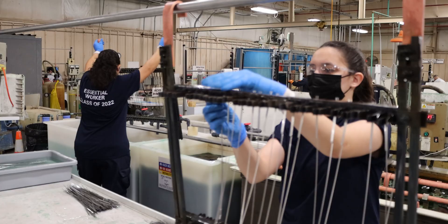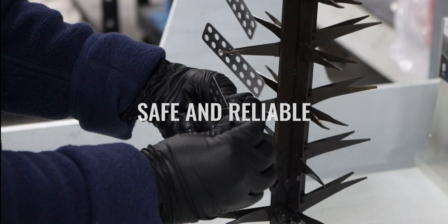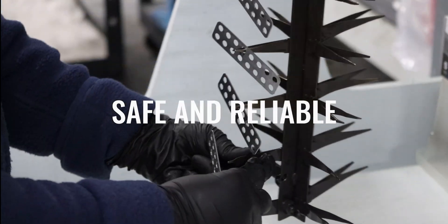ASTM B912 standards aid manufacturers and service providers to ensure safe and reliable passivation services.